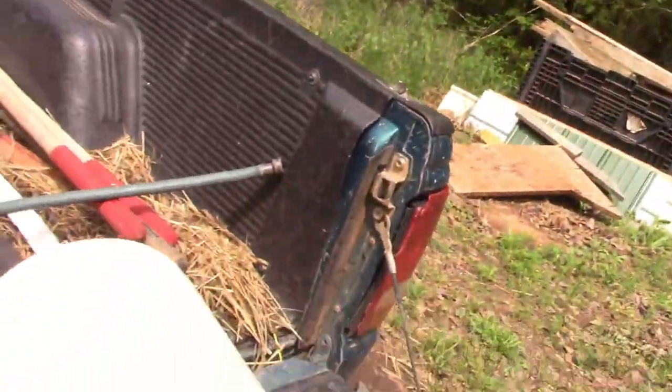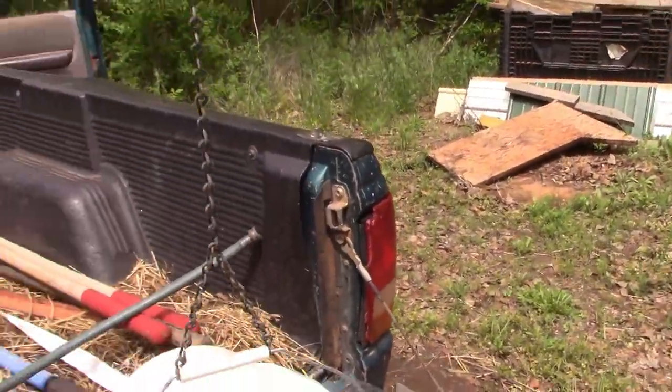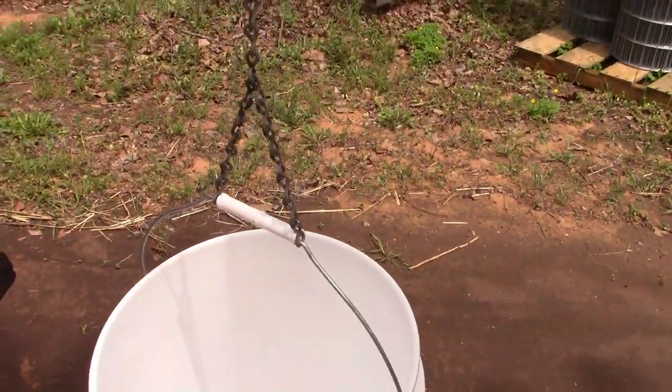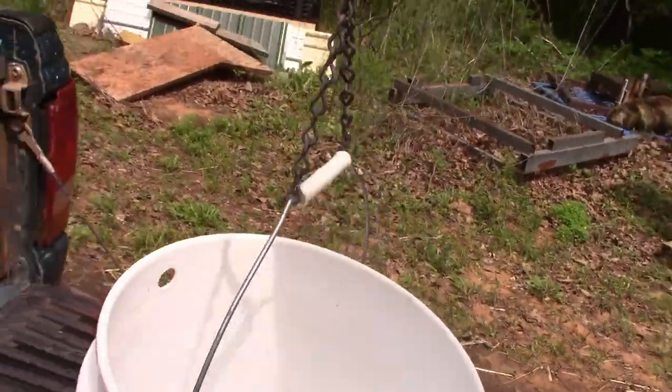I wanted a water system where I don't have to go in and fill water constantly. These birds go through five gallons of water a day no doubt, so I don't want to keep having to go in here and drop off a container. What I made was this — it hangs on a chain from the roof right there.